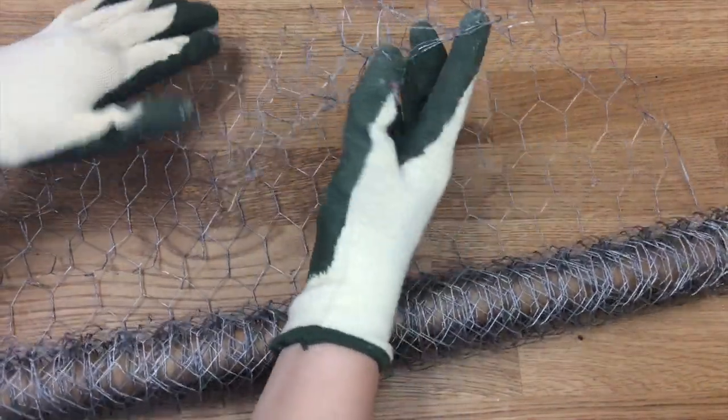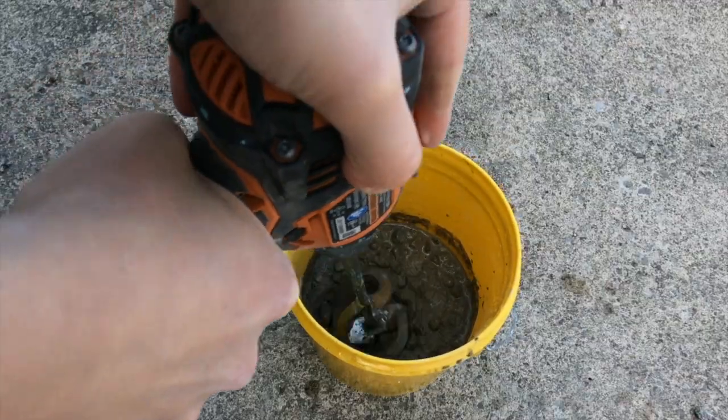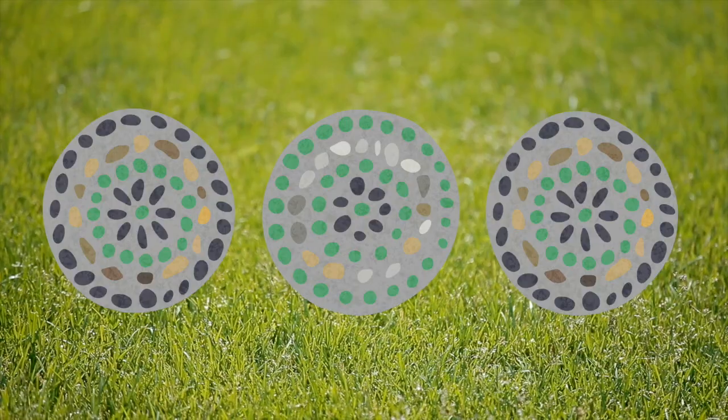Hello my friends, it's Joey. Welcome back to our channel where we talk about art, decorating, and a little bit of business in running our art studio. Today's project is a little bit trickier than most projects because we are going to be making stepping stones from concrete. I've never done this before but I'm really excited about it and I can't wait to see how Marvelous Miriam guides us through this because I would love to put these in my garden.